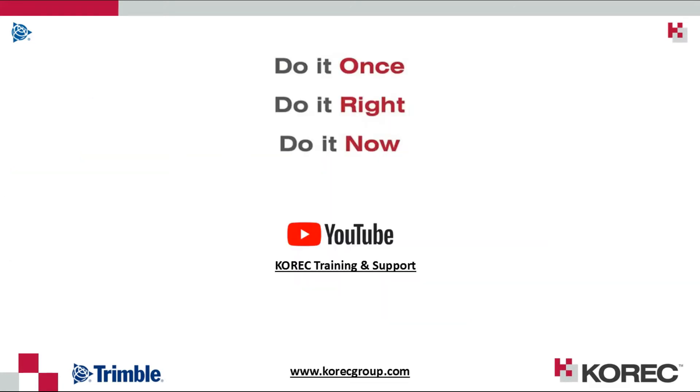For further similar videos on Trimble Access, check out our YouTube channel Cora Training and Support, and feel free to browse our website CoraGroup.com.